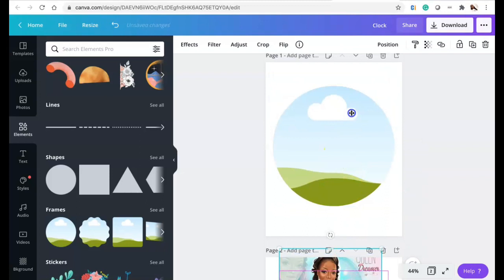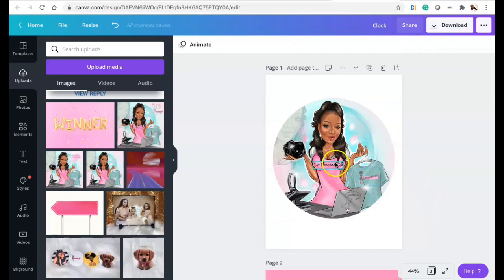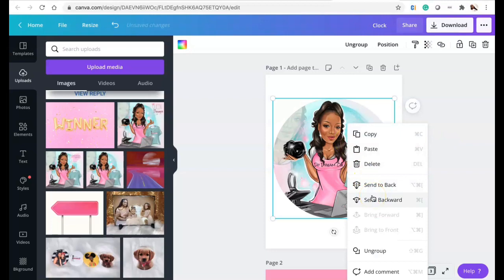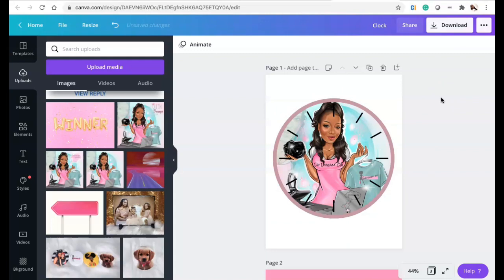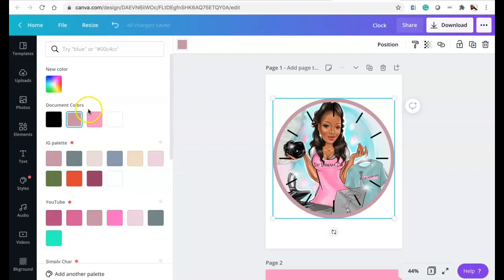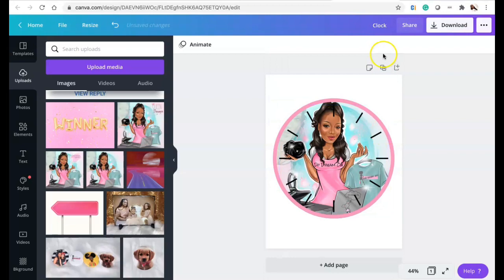I'm going to copy it and put it inside of the frame. I took the 'Queen Dreamer' text off the top and used it as a blank, then grouped everything together. I used the blank slate and put the Do Dream On logo and the Do Dream On girl on there. Now I'm changing the outside circle to pink.